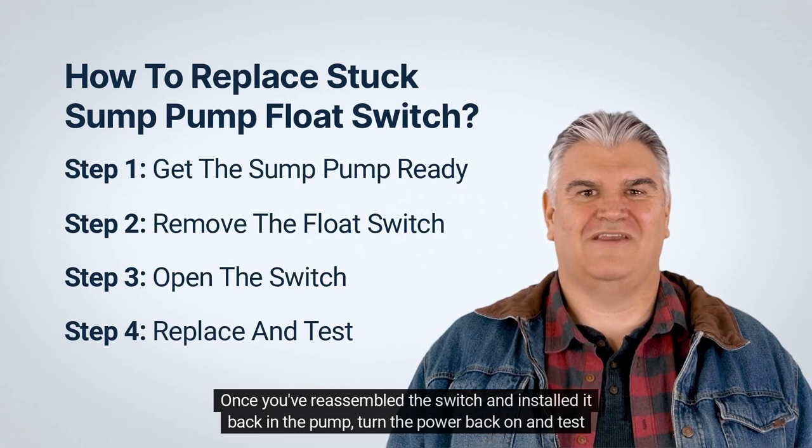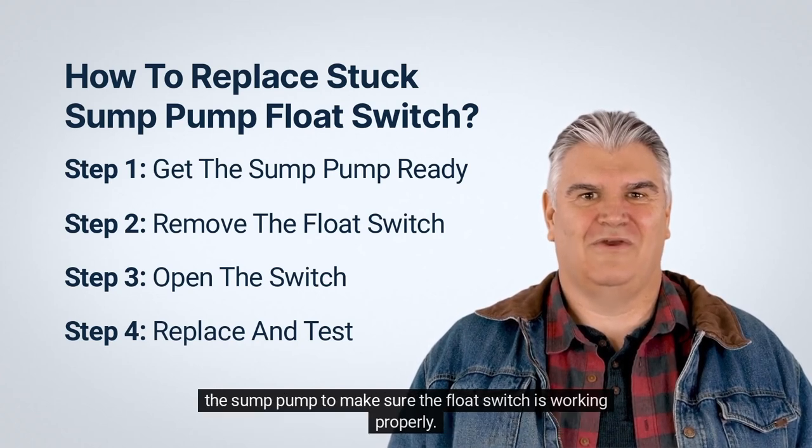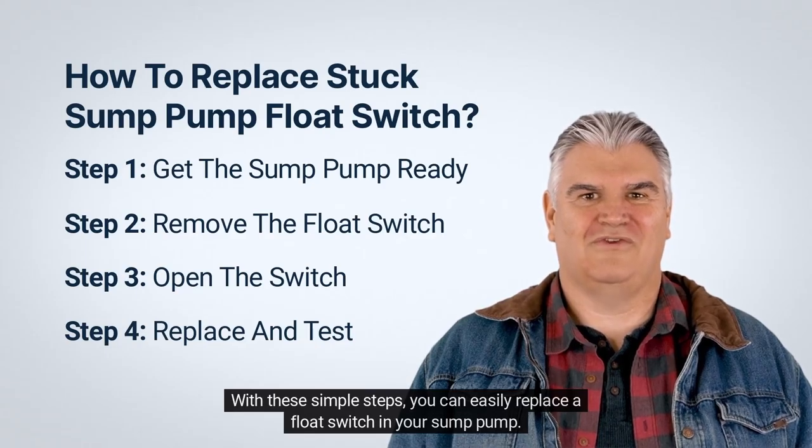Once you've reassembled the switch and installed it back in the pump, turn the power back on and test the sump pump to make sure the float switch is working properly. And that's it — with these simple steps, you can easily replace a float switch in your sump pump.